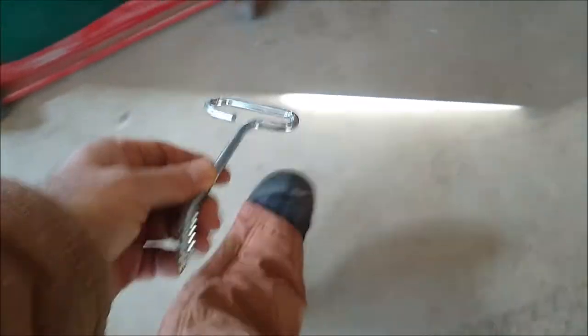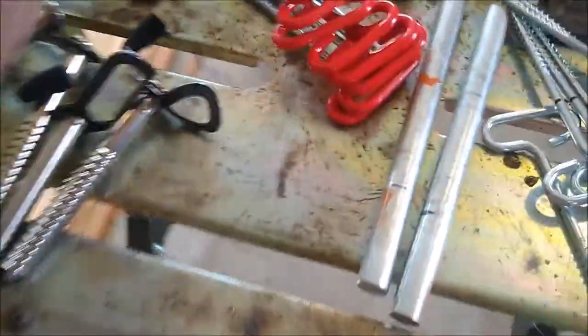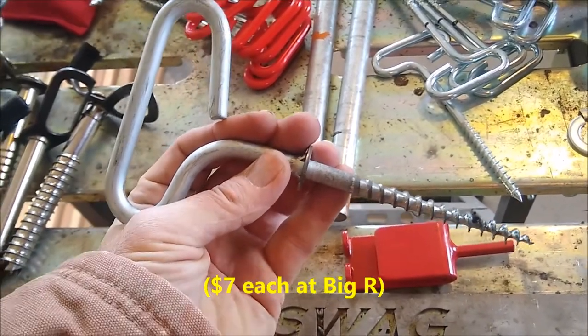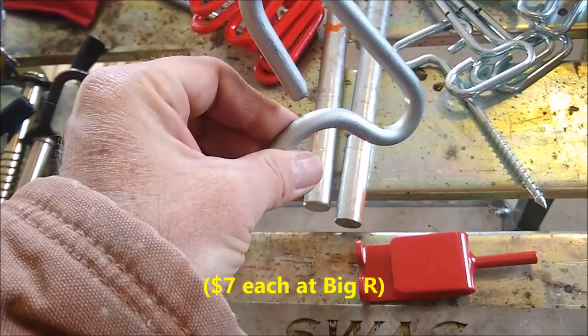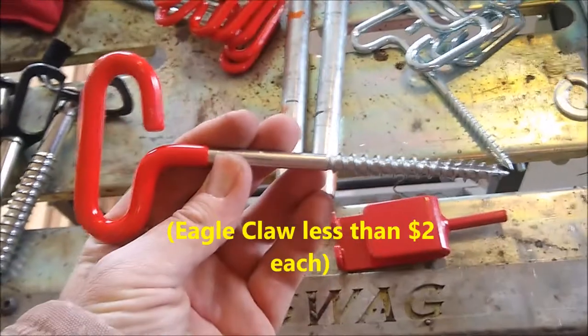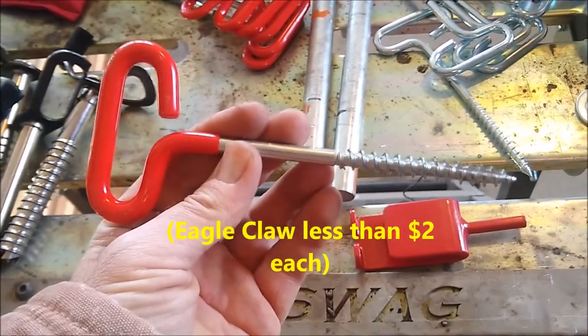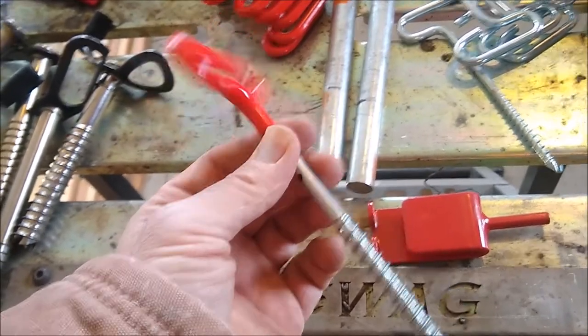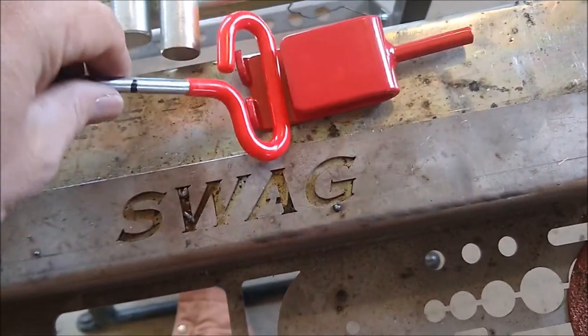You could see it hadn't stayed in very far — it had worked its way up from all the wind motion and then bent. The Eskimo screw might not have bent since it's a lot thicker. The only issue with buying more Eskimo screws is at my local store they're two for fourteen dollars, which is a lot. Meanwhile, screws from Walmart were two for about three dollars, so I bought five packages giving me ten extra screws, and they also fit in the Eskimo driver.